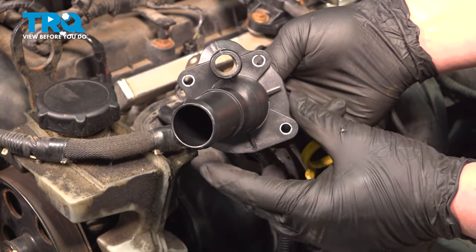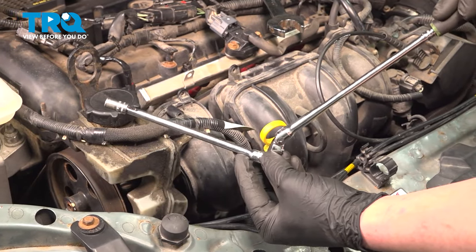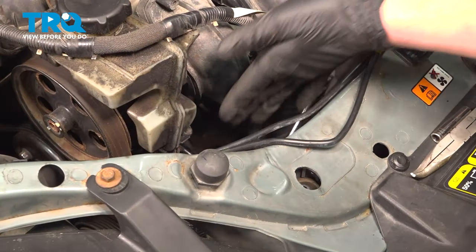We're going to remove the three 8-millimeter bolts on the thermostat housing. There's one in the top left, top right, and bottom right. Using a semi-long quarter-inch extension and a short 8-millimeter socket, we can get straight onto the bolt.